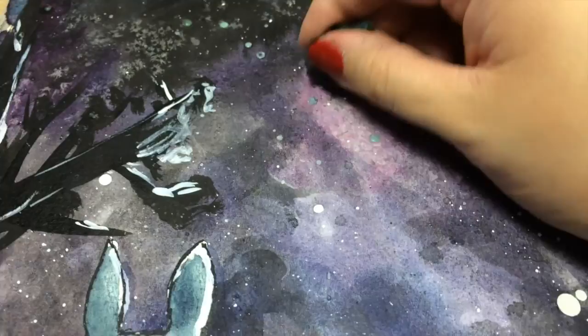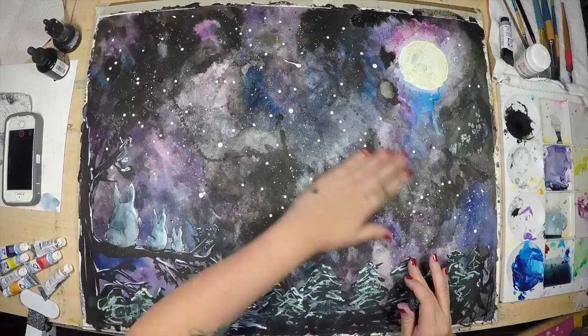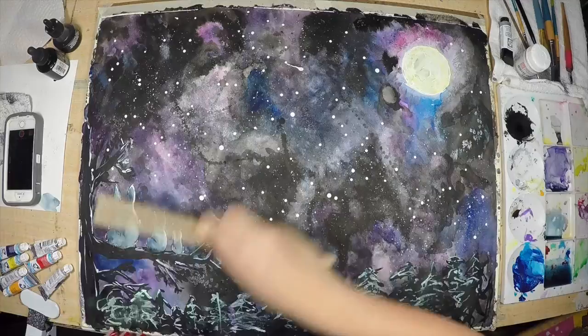Now you can see the stars! I'm going around getting rid of some of this masking fluid and revealing the stars. They look really great against the galaxy-like background, which I love.